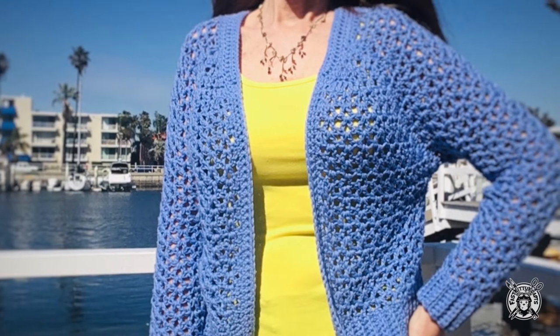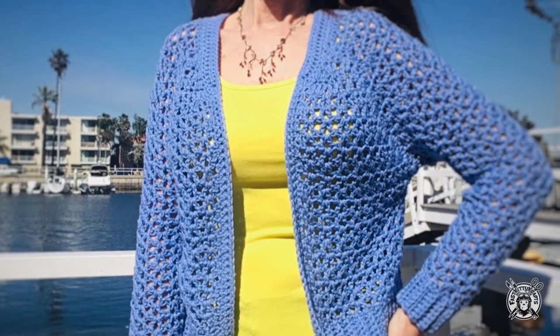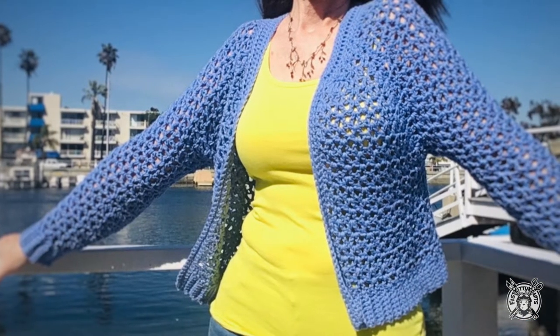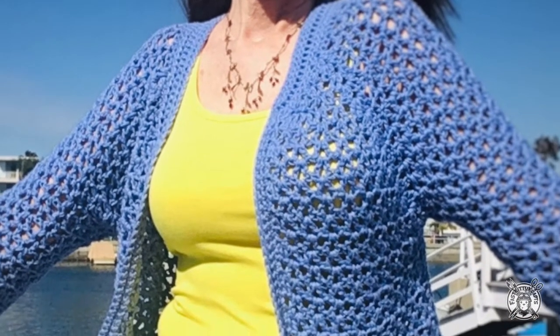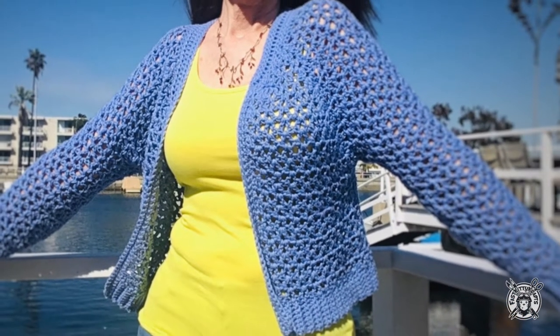Hello, I'm so excited to share with you my newest design. It's a V-stitch mesh raglan style cardigan, which means there's no seams. I wanted to make something sporty I could wear through spring and summer, so I added a cute little bomber style collar. This stitch pattern works up so quickly you'll want to make several of these in different colors.